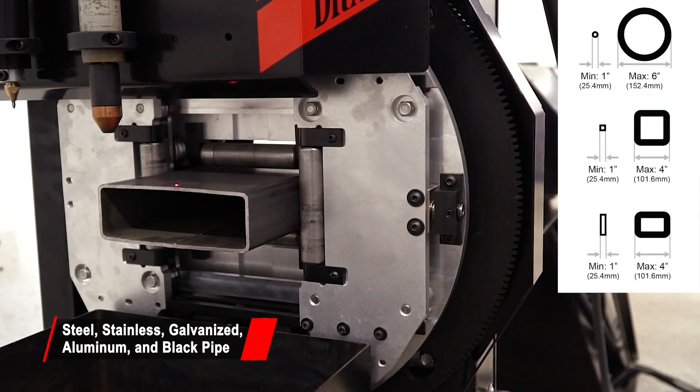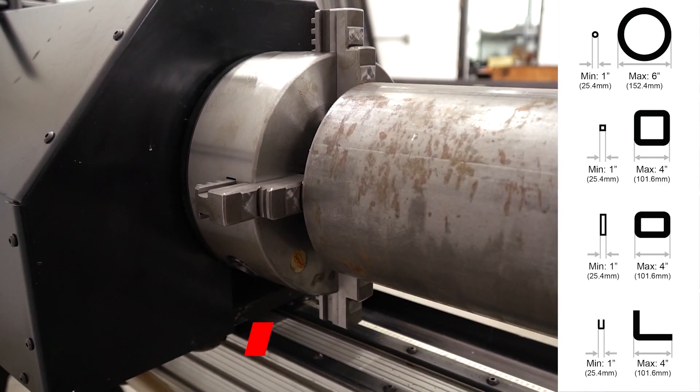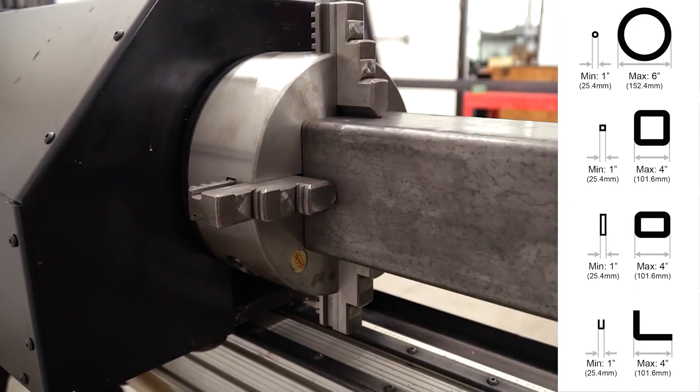The Dragon A400 holds round, square, rectangle, channel, and angle profile materials, as shown on the right.